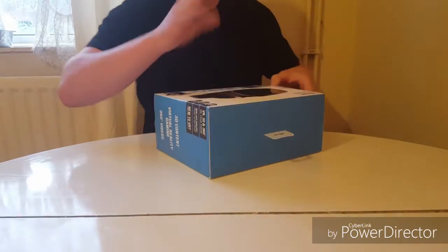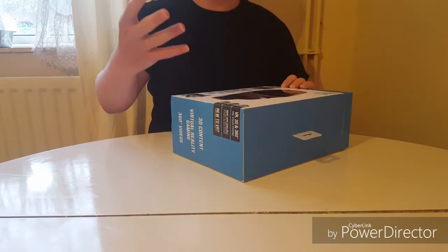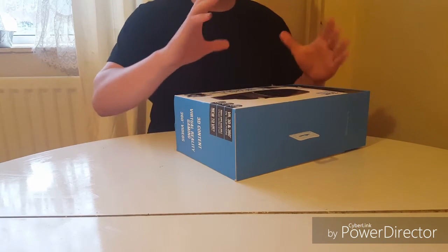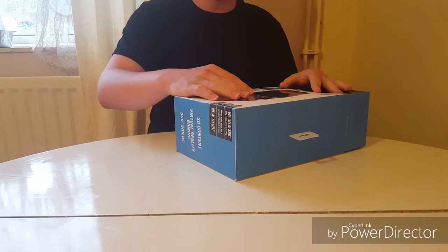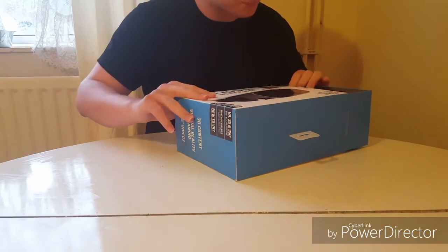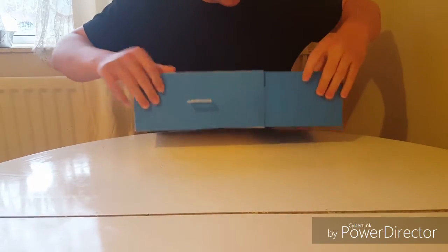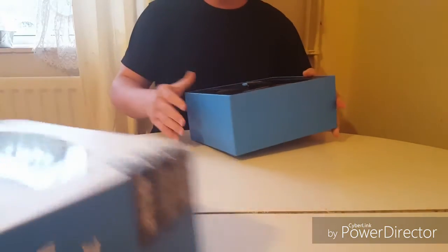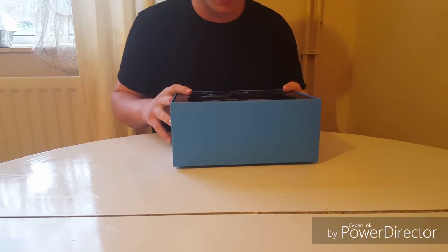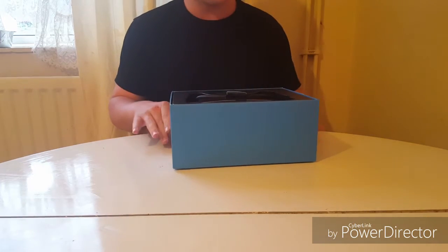Now I was a bit hesitant about buying this because I tried one in a store — I walked in and tried it because they had it on display — but it just wasn't good. But then I didn't realise that you had to actually set your phone to VR mode for it to work properly. I tried my mate's one and it actually worked really really good, so I thought, you know what, let me just buy one and see where it goes.